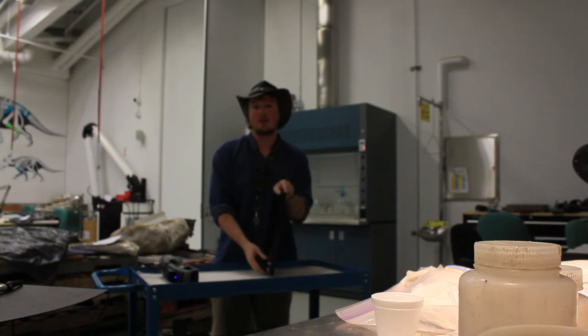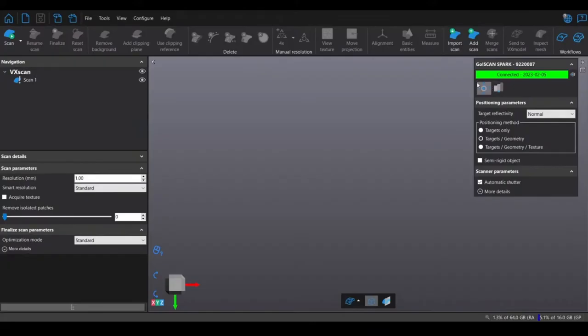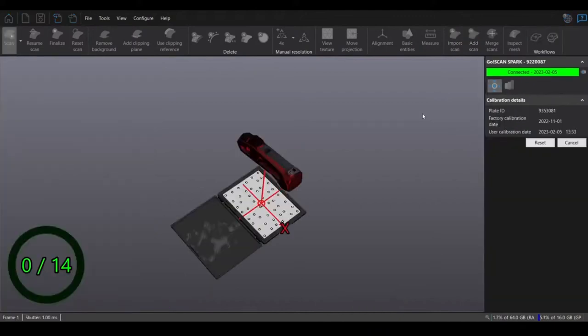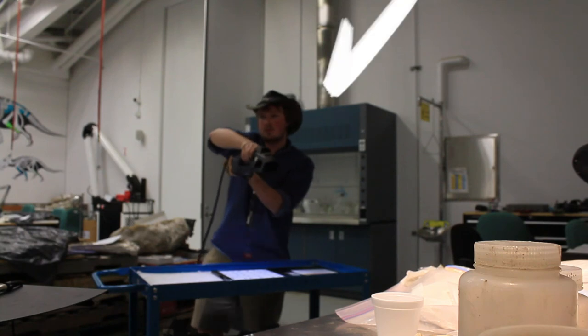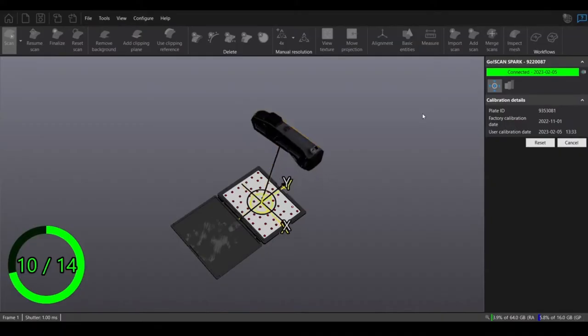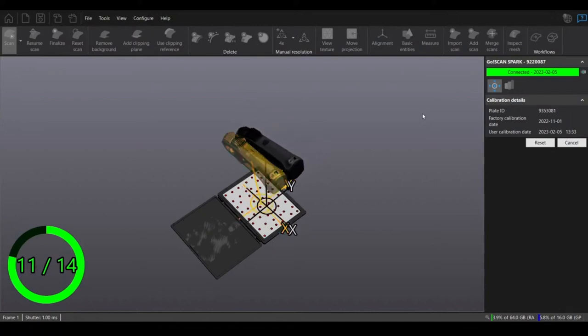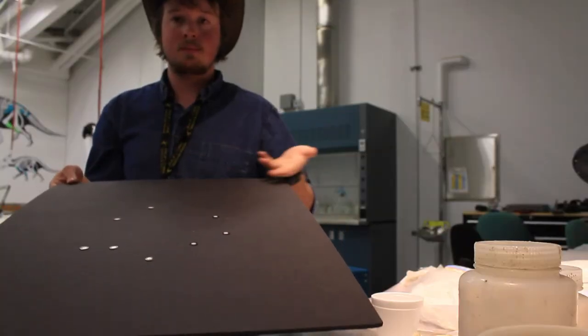Starting with this: a calibration plate. We're going to use that calibration plate to line up the inner workings of the scanner. Now remember, your primary goal here is to look as stupid as possible while you're lining up the calibration — just wave it around in whatever direction it tells you to wave it. Don't be afraid to look like an intoxicated Looney Tune.